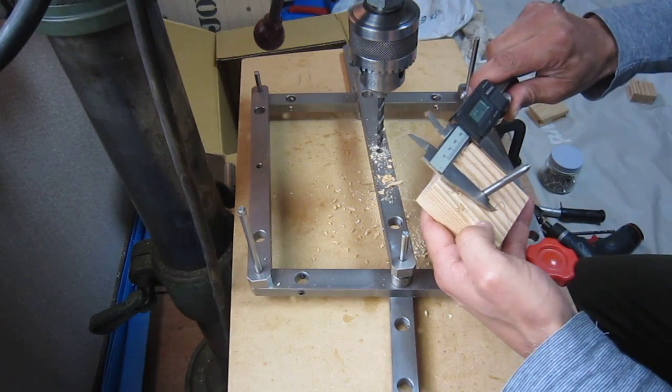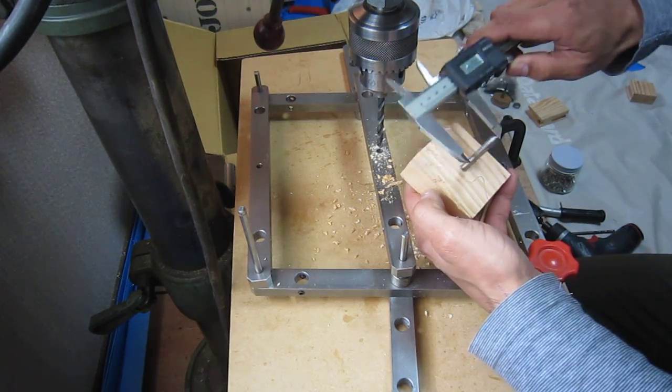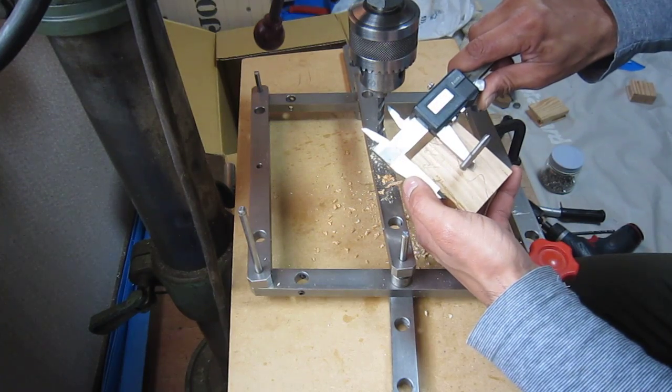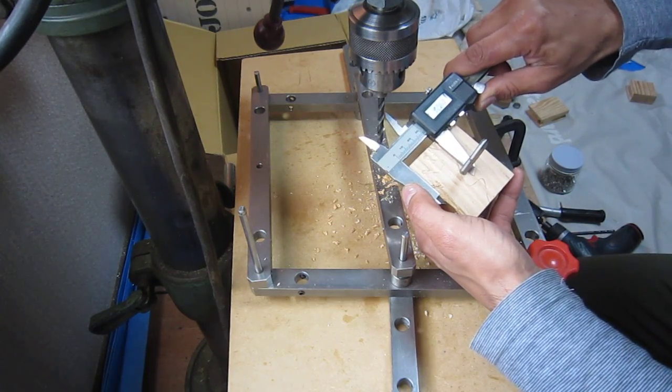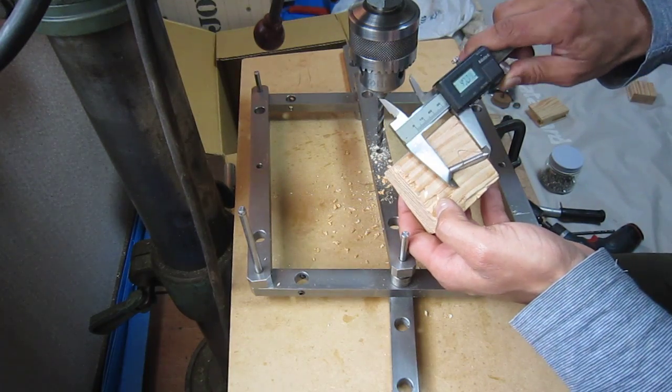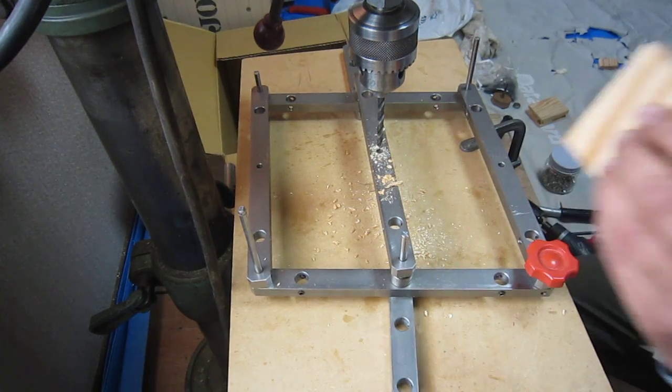Then again it should be the same — 33, so 33 is perfectly centered. You can see: 37, 32 — yeah, it is perfect.